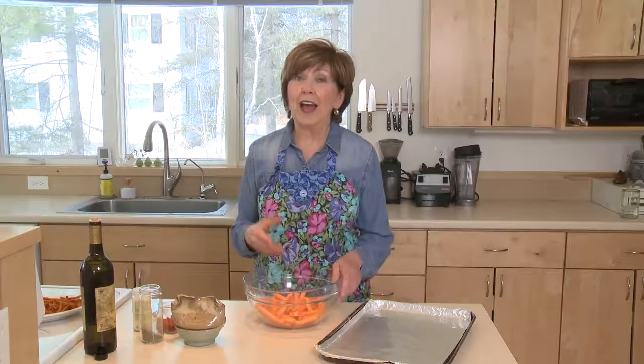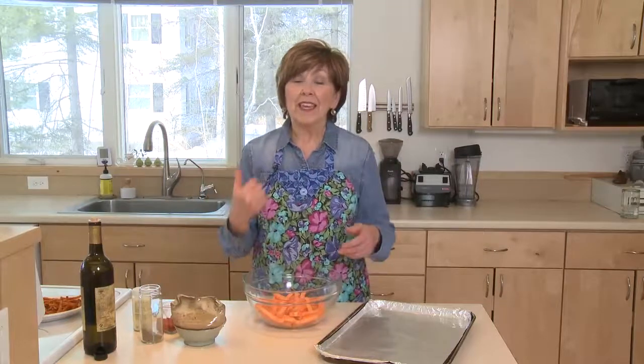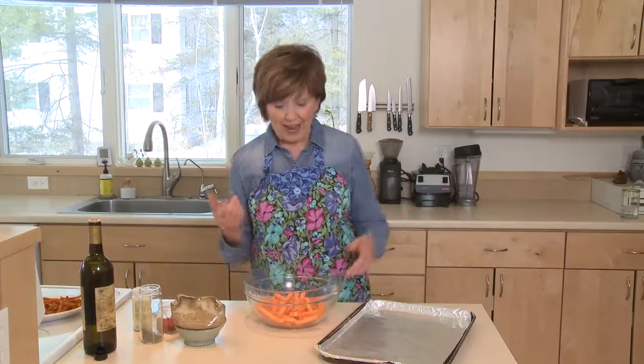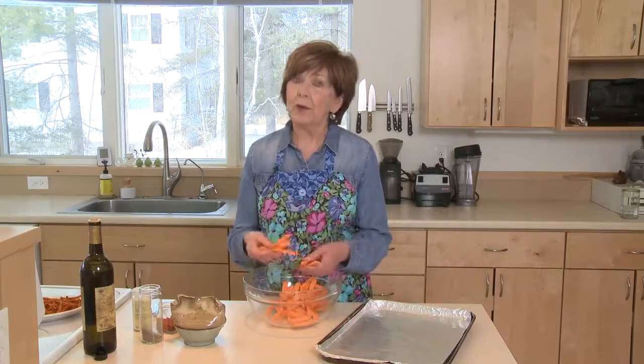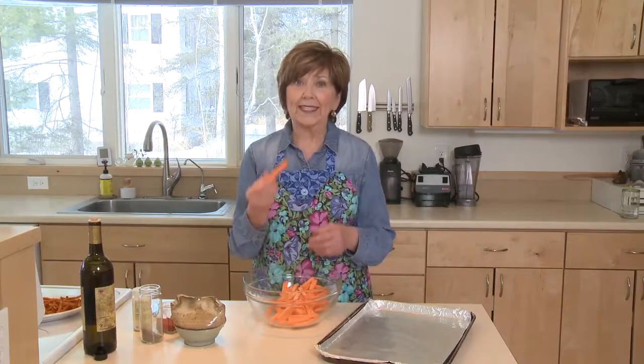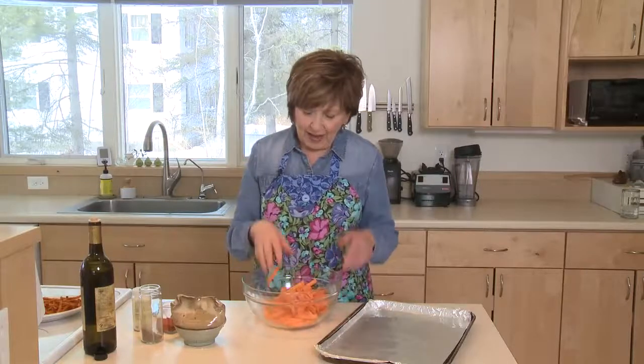Sweet potato fries. These aren't the kind that you cut open the bag and toss them on a pan into the oven — these start with a real sweet potato. I've already started some prep: I peeled some sweet potatoes and cut them into sticks. I like them pretty thin, about three inches long and maybe half an inch around, and I've got them in my bowl.